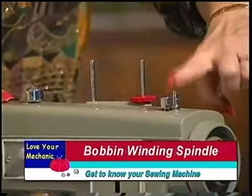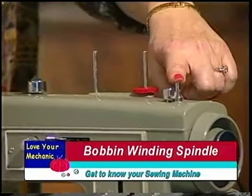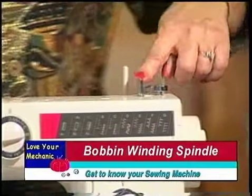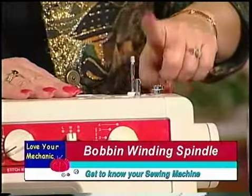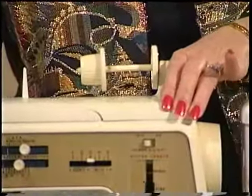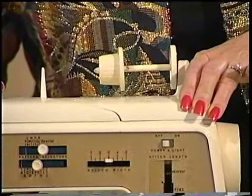Just to the left of the spool pins is the bobbin winder. There's a bobbin winding spindle, and on the next machines there's also the bobbin winding spindle. On this machine there is no bobbin winding spindle because on this model the bobbin winds inside the machine.